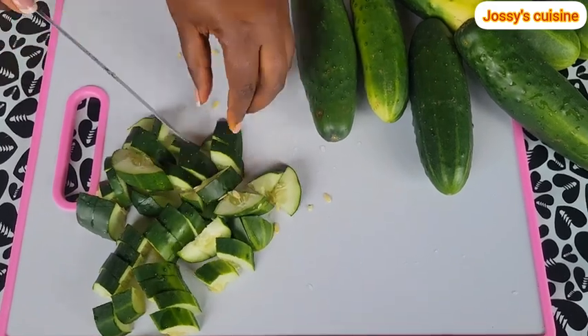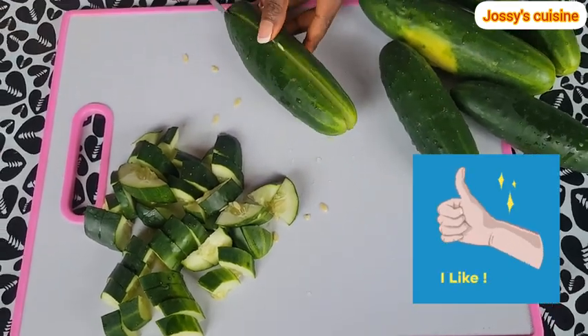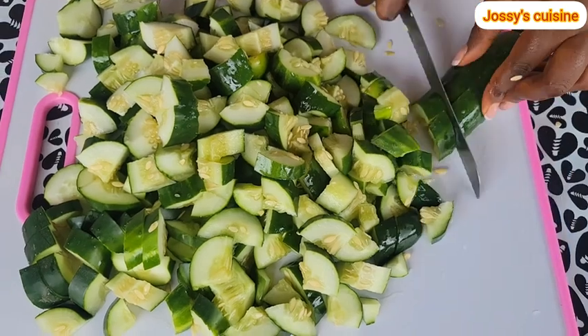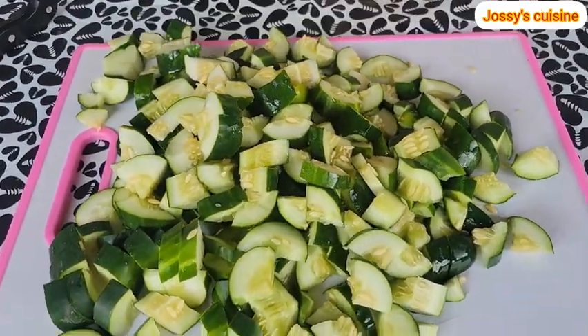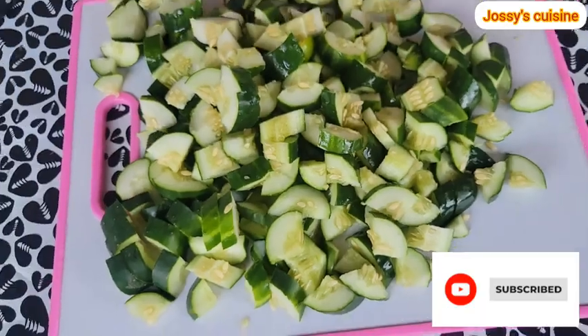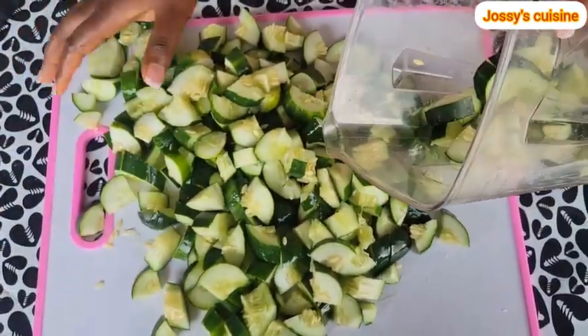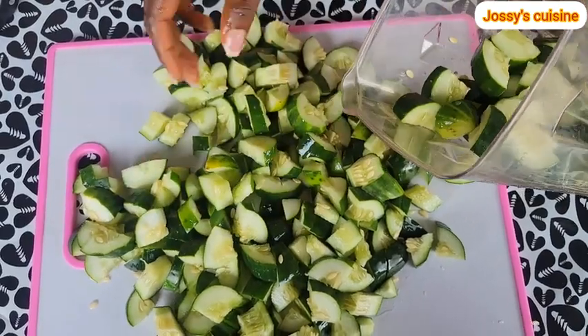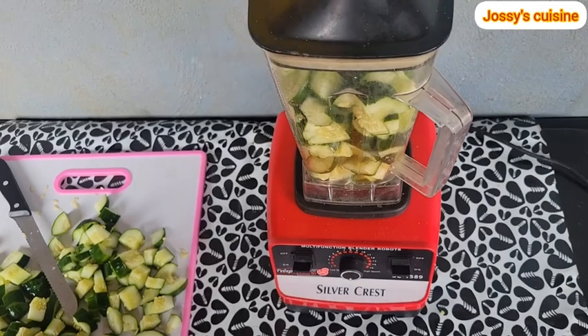We chop them into smaller pieces for easy blending. Please kindly give this video a like — that is so so important. And if it is your first time stopping by here, you're most welcome; hit the subscribe button to join this amazing community where we share recipes, health tips and DIYs.